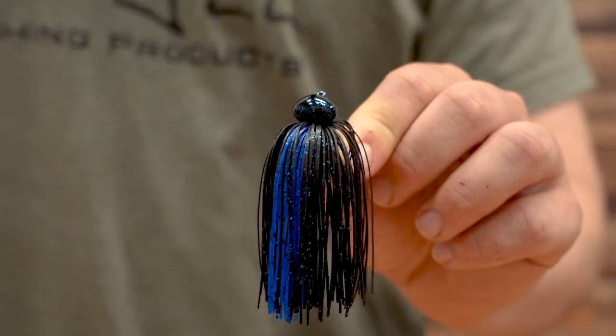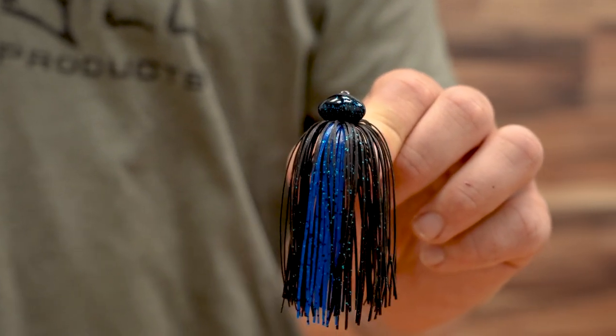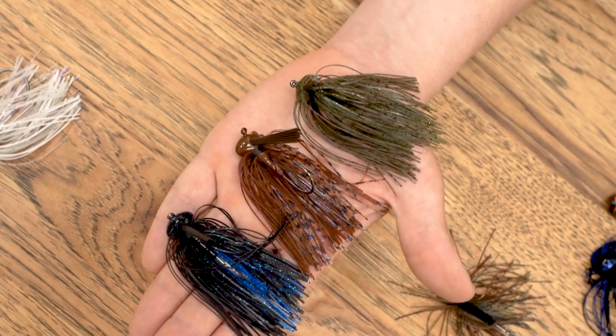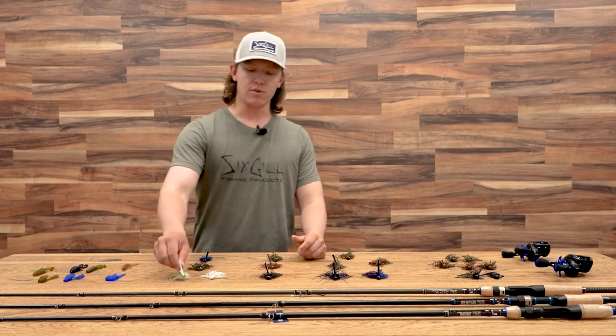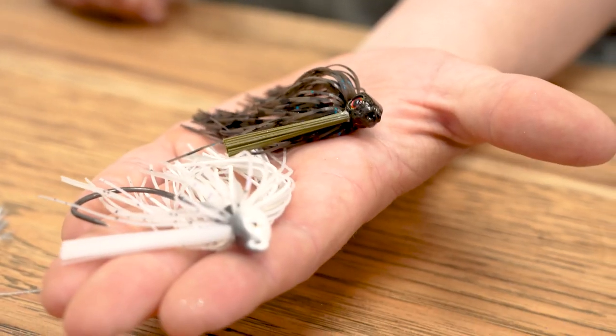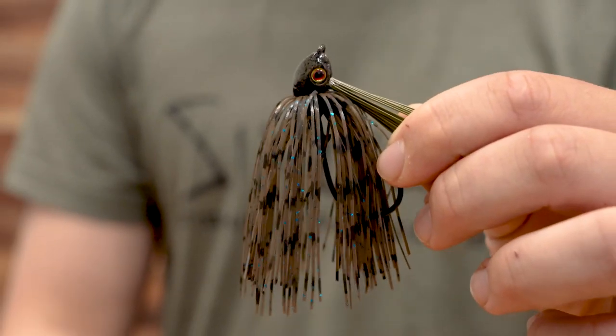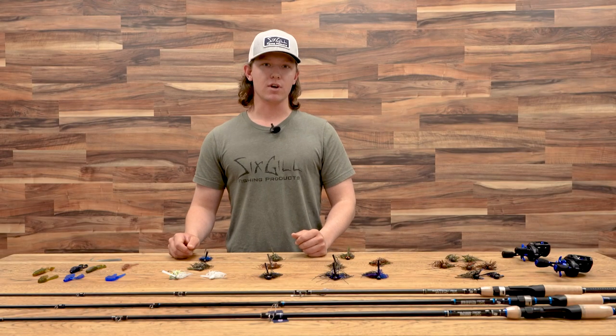Then we've got our football head. This is going to be really good out deep — dragging rocks, dragging trees, dragging a brush pile — something that you're going to be dragging fish out from deeper waters. Then we've got our swim jigs. These are really good for a fish that is suspended in the water column when we want to keep something up off the bottom and get more of a reaction strike.